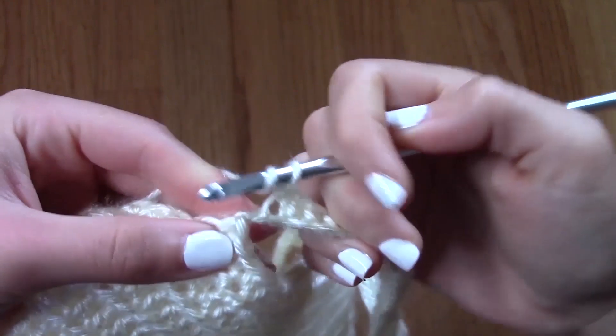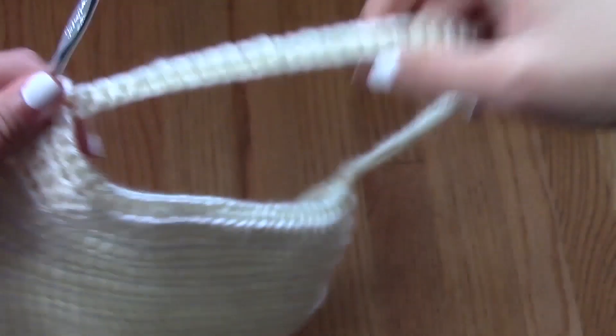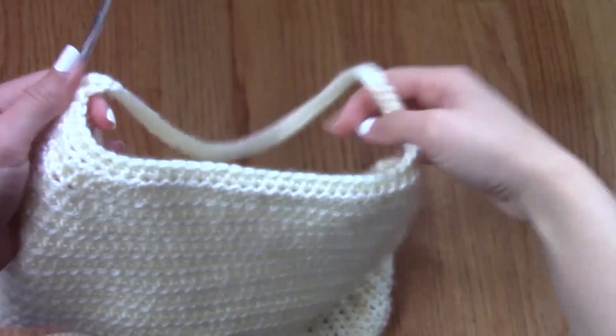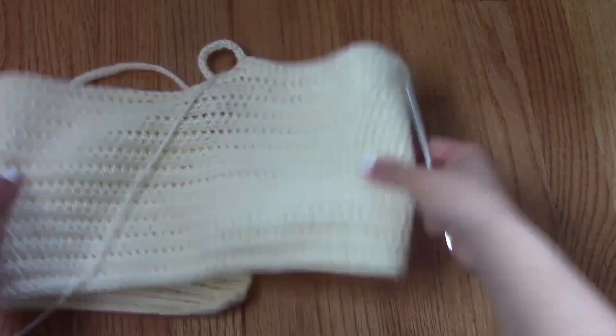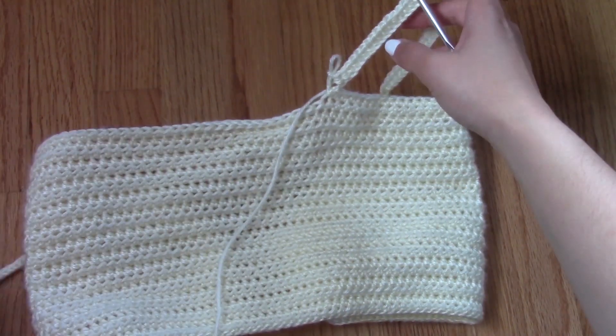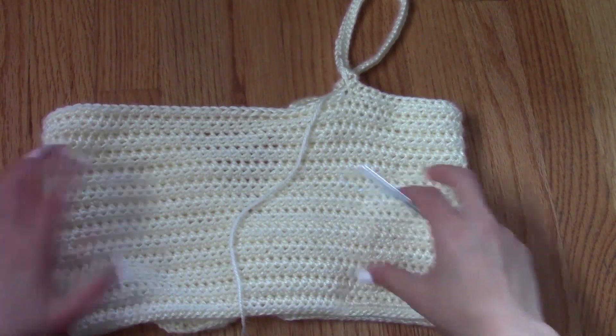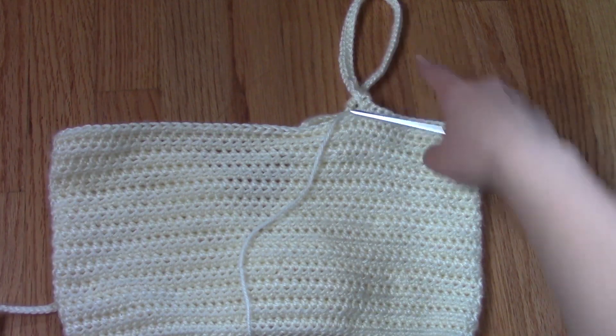Once I reach the end of that strap, I'm going to start on my next row, only working on the strap and not the rest of the top. The strap is just made up of one row of half double crochet, and it looks like a normal looking tank top so far.